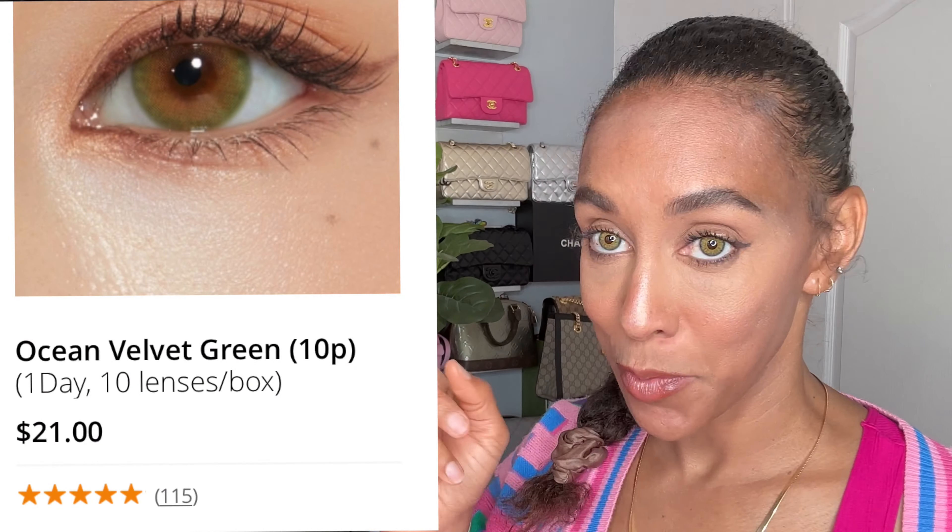If you guys have any further questions please leave them down below. If you purchase some, I want to know what color you got and whether you've tried these before, or if you know another company that's very similar — let me know, I want to hear what you guys have to say.